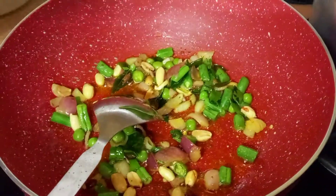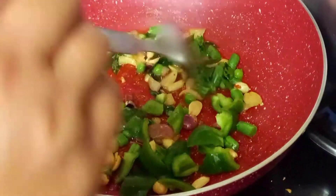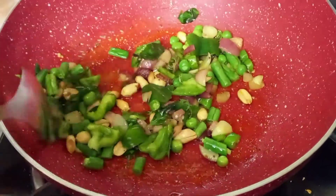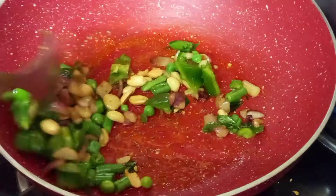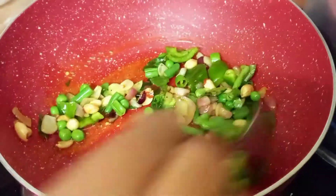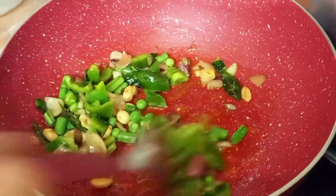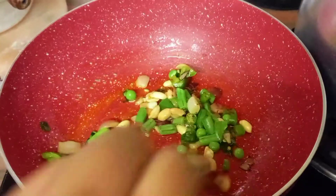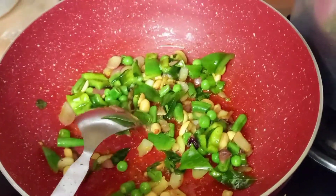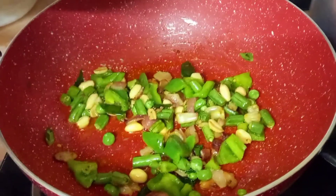Next add green capsicum. Finally add chopped tomatoes and one green chilli.